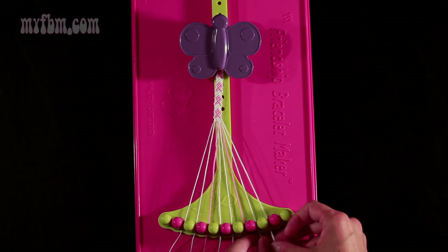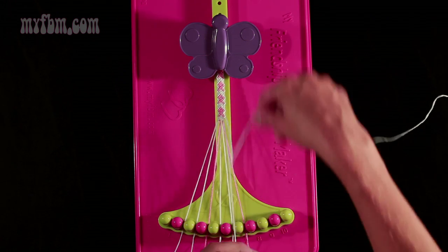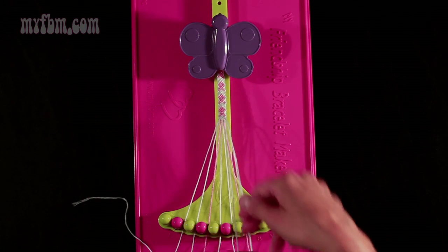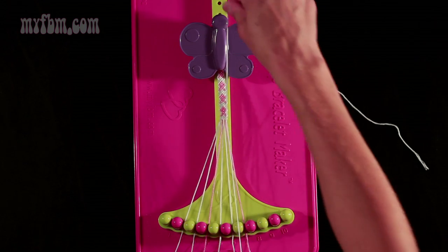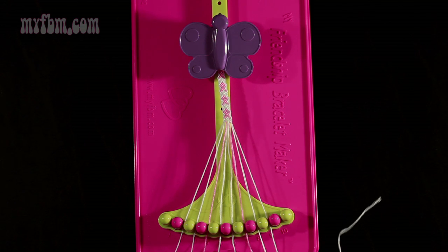Step 6: you're going to take string number 9 and make a left-hand double knot with string number 8. Both of these strings should be white. You're going to place your one string into slot 9, your original working string into slot 8.